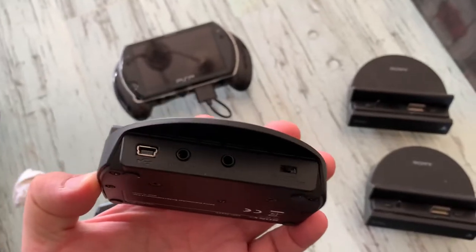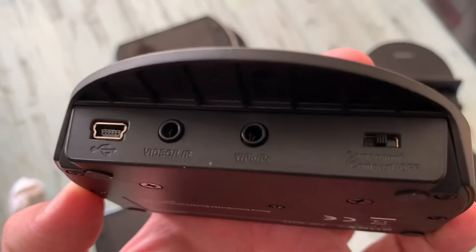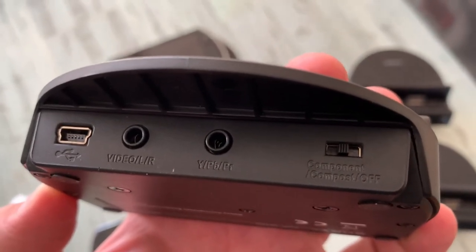It's about half the weight of these two — it's very, very light. So if anyone has information about this, please leave a comment.